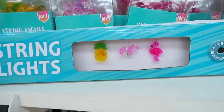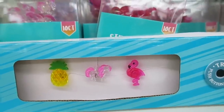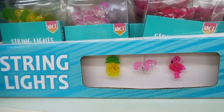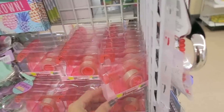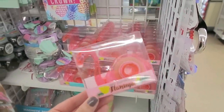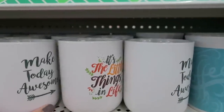They also have some of these cute little string lights here. They have a pineapple, a pony, and a flamingo. At first I couldn't tell what the one in the middle was. I don't think I've ever seen those before. They also have some notebooks. They also have flamingo tape dispensers. I don't think I've ever seen these here before. These are really cool.